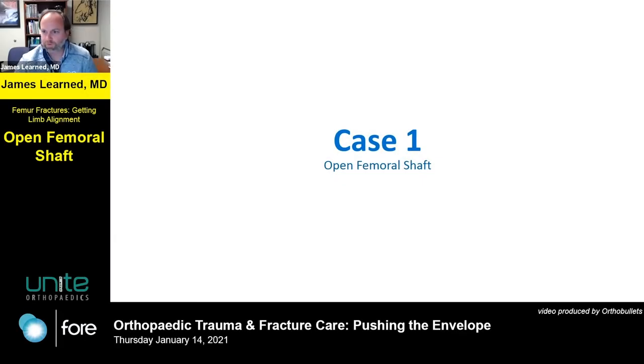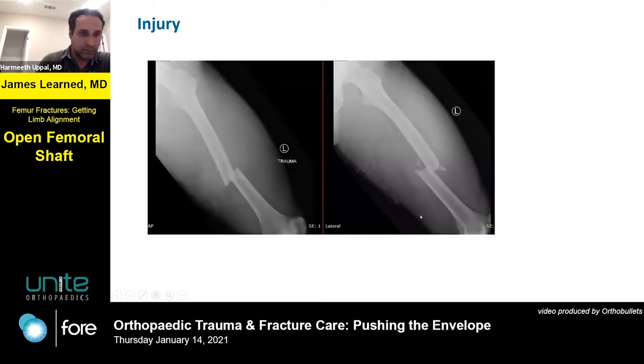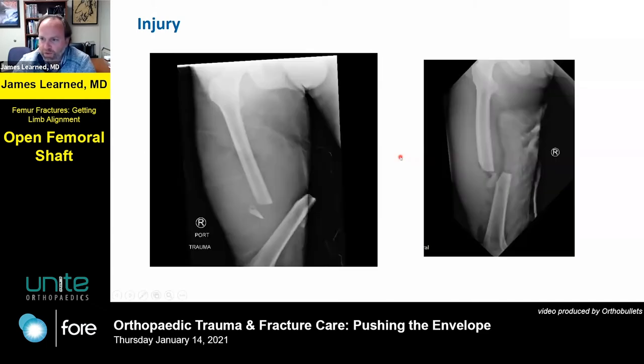I'm going to fly because I want to leave time for a little discussion. This is an open femoral shaft fracture - pretty transverse, with maybe a little bit of comminution. I always get a little excited when I see something where I've got some sort of a little key in - a little spike that's going to give me an opportunity to check my reduction and the kinds of things we can do to evaluate that.